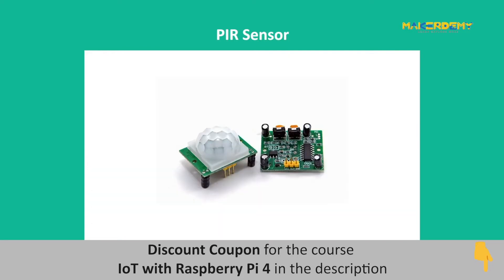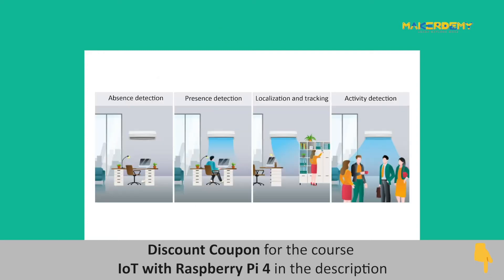The PIR sensor is a very common type of motion sensor available in the market. These sensors are used to detect the movement of physical objects in and out of their range. They are small, low power, inexpensive, simple to use, and do not wear out easily. They are thus used in gadgets and appliances in homes and office buildings.